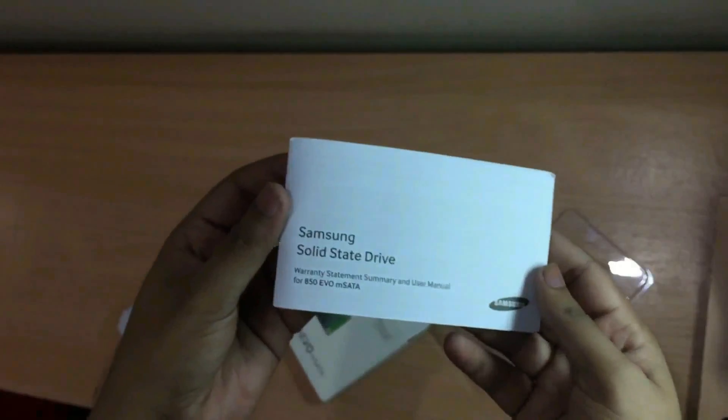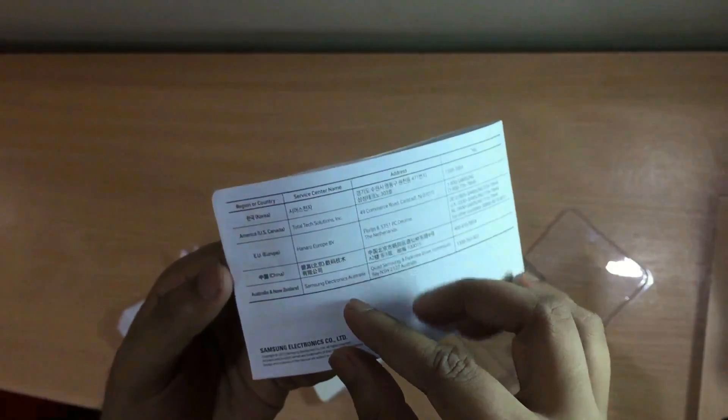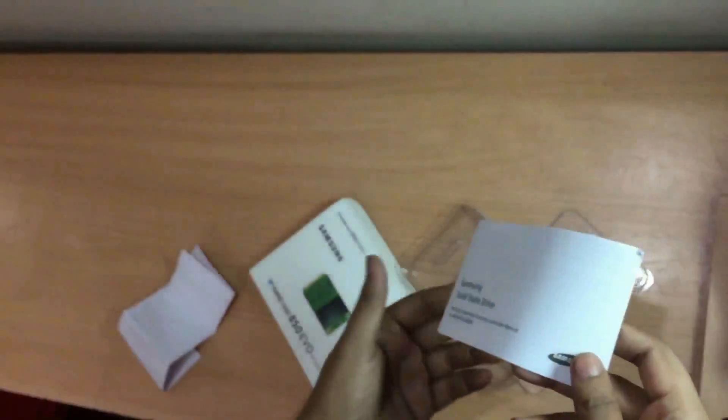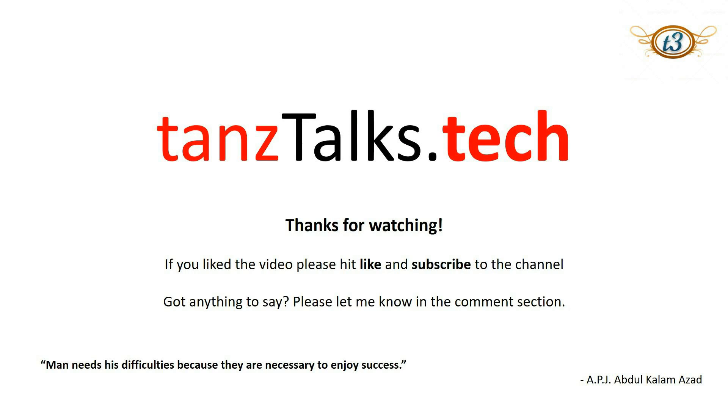This is the installation manual and warranty card. Okay, this is it for this video. I will see you in the next video — thanks for watching, and if you like the video please hit the like button and subscribe to the channel. Thank you.